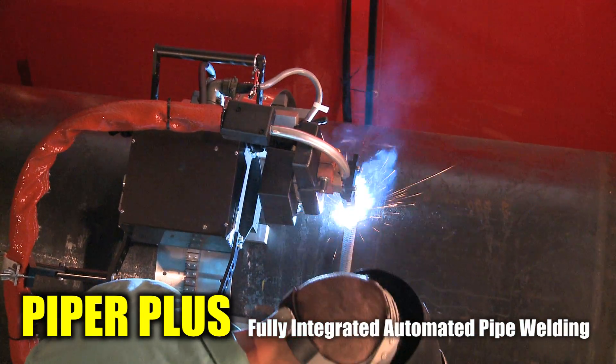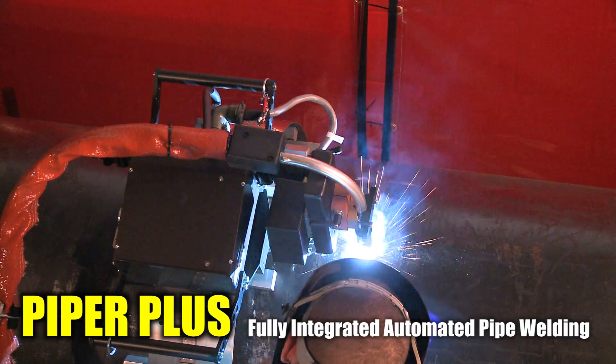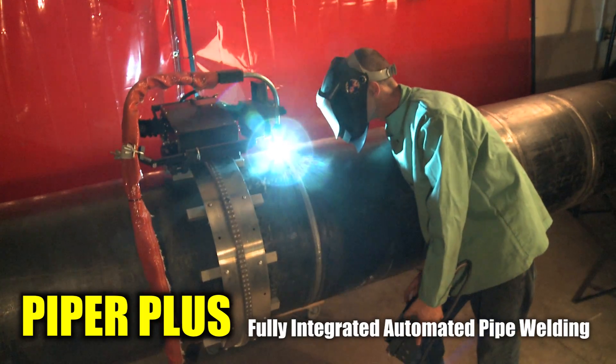All welding parameters including voltage, wire feed speed, current, travel, and oscillation are programmable and digitally controlled within the Piper Plus.